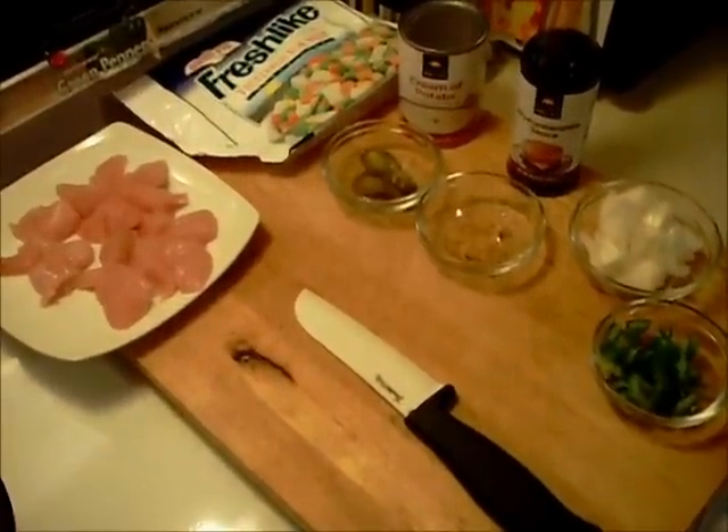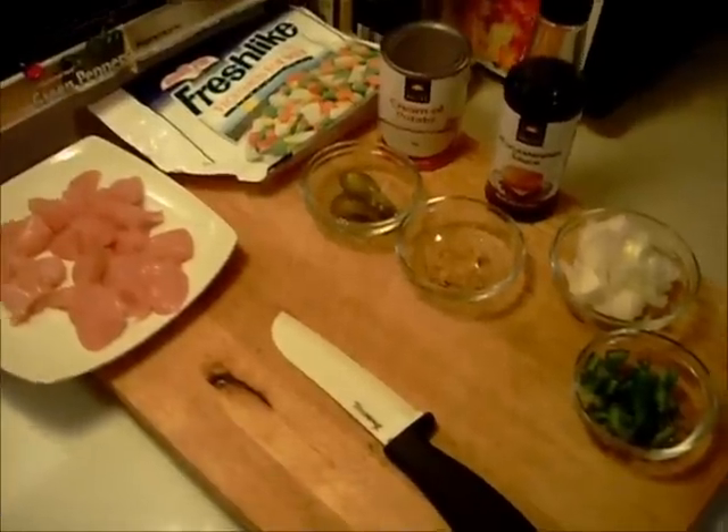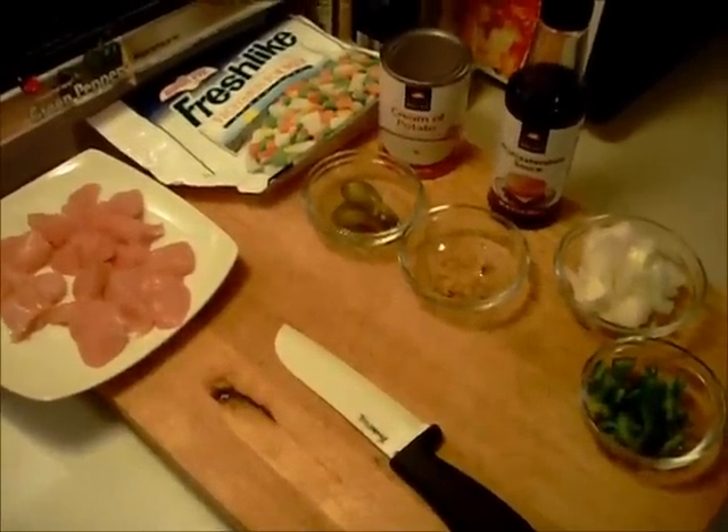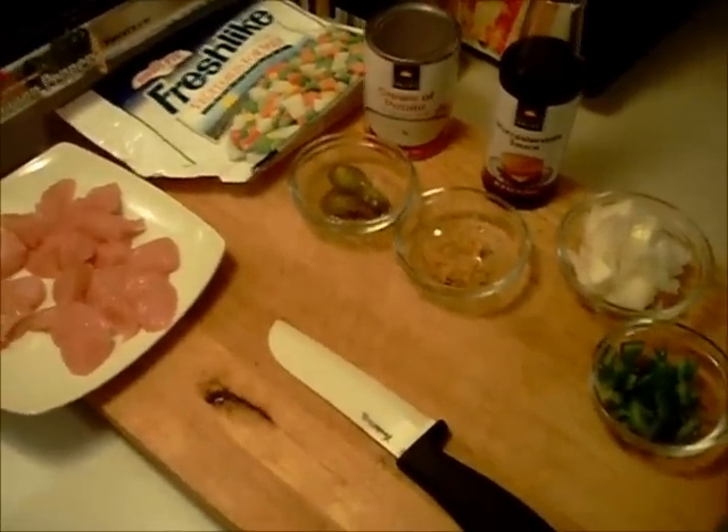Hello everyone, welcome to Halsey's Kitchen. I know I just made a chicken soup a day or two ago, but this is going to be more like a chicken stew or a thick chicken soup.